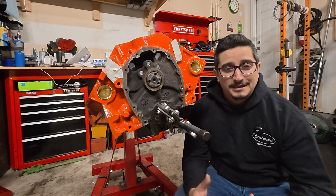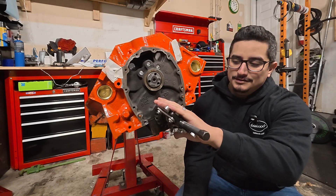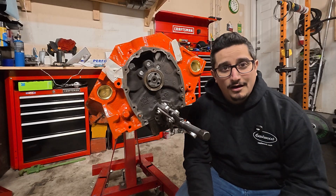The first thing we need to do is get the old lower gear off, and that's pretty simple. We're going to use a two-jaw puller to get that thing right off.